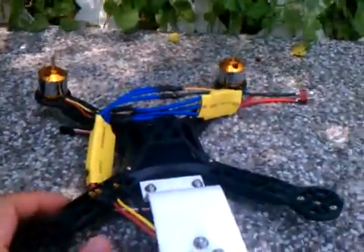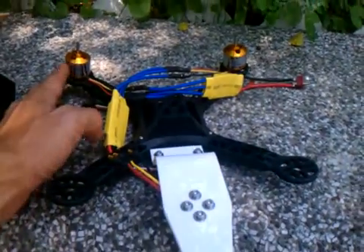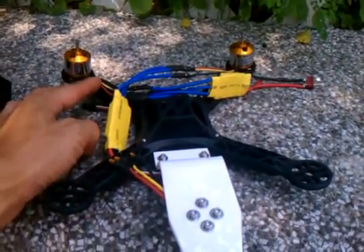It's a prototype to test whether any quadrotor can be modified to reduce sound — going from four motors down to three motors.